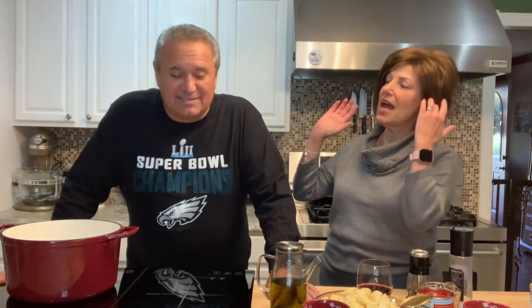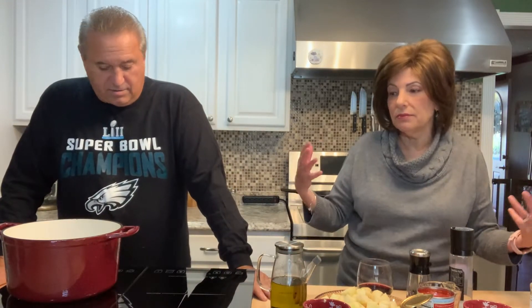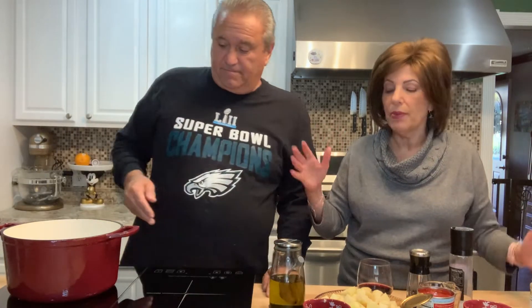This is for Miss Erica, as the kids call her at Main Road. We were asked to do something vegetarian, and that's easy for us because we love our veggies. We're calling this an Italian vegetable medley bake — whatever you want to call it. We have, of course, olive oil.